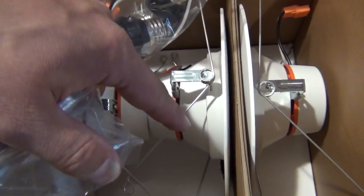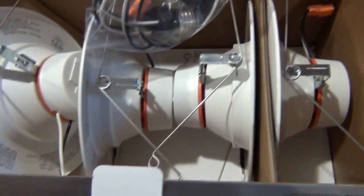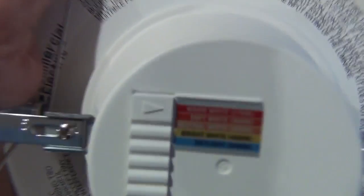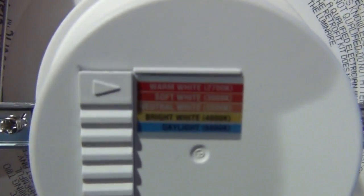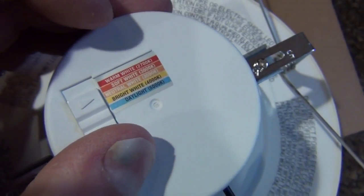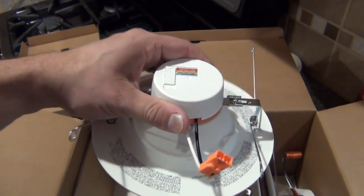They also include a pack of friction clips as an alternative to the spring clips. I haven't used these yet, but they should fit into a majority of fixtures. I also want to show you how you adjust the color temperature — there's a switch on the top of each light, and you simply move it back and forth to select the color temperature you want.